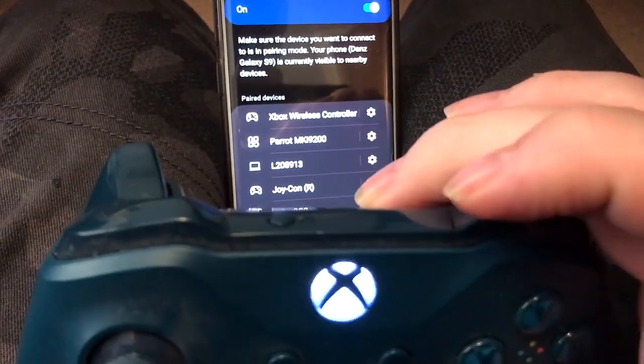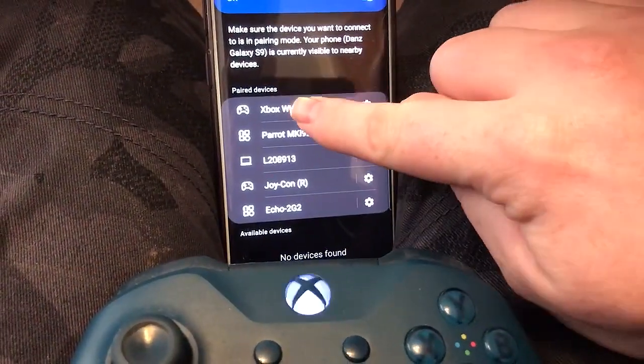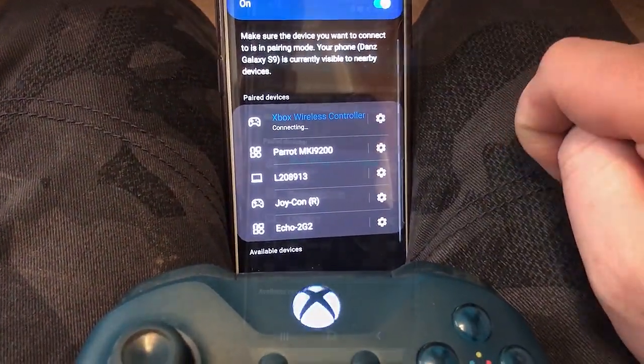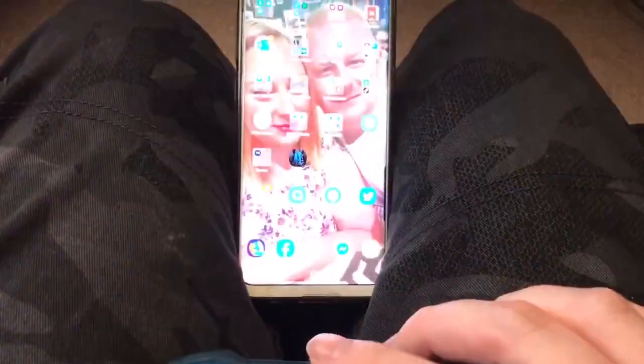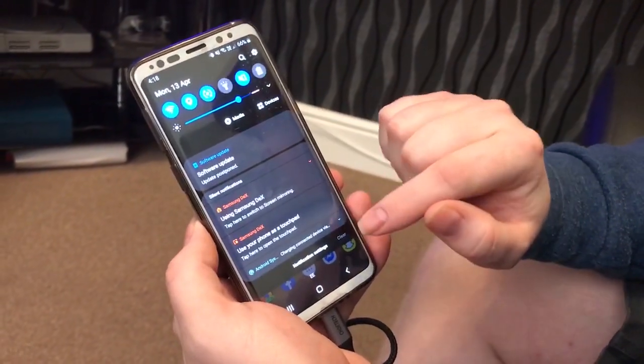Here it's at the top. Tap the controller entry on your phone to begin connecting. Once your phone is connected you can press the home button to double check. Now at this point your phone may ask you if you wish to enable DeX on your phone — if so, select yes.